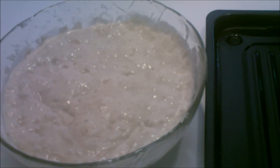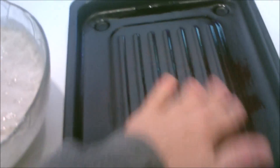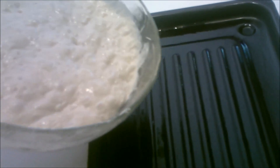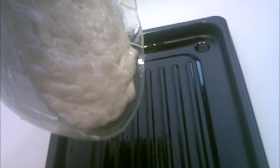I do not have to knead this bread. I put some grease on this pan and I spread the grease. And all I have to do now is pour this dough onto the pan and shape it into a log.